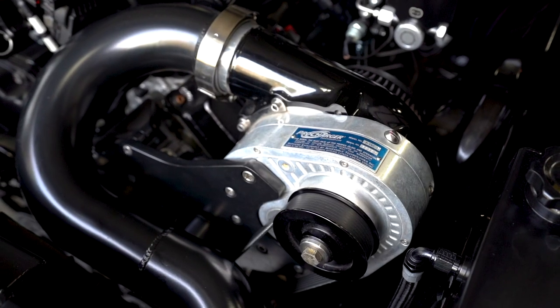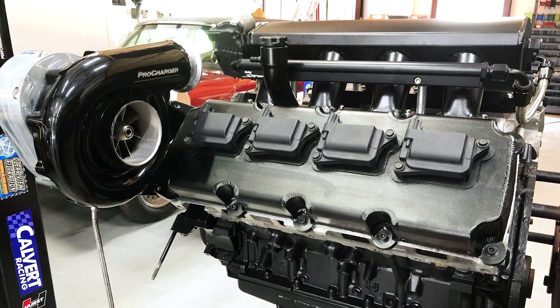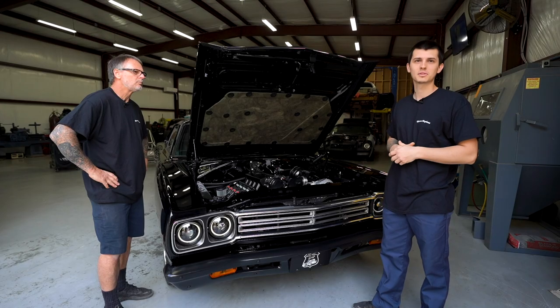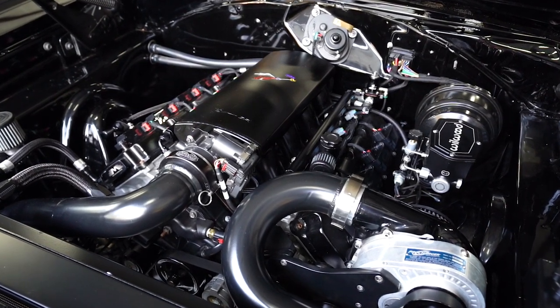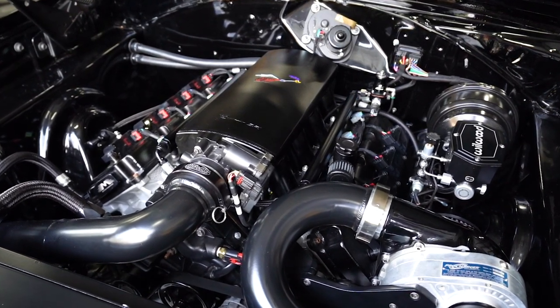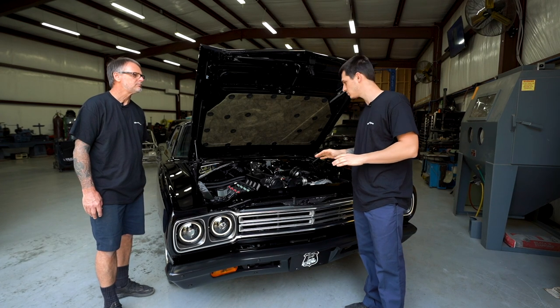And I see you got a little power adder there — tell me about that. Yeah, it's got a little Pro Charger P1 on it. Not making a whole lot of boost right now, still breaking in the motor, but we're gonna turn that up soon. Everything's powder-coated in-house — the Pro Charger, the radiator, all the tubing. Anything that could fit in our booth is powder-coated. All the hoses are crimped AN, so super nice and super clean.